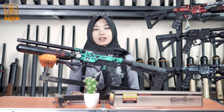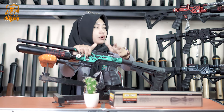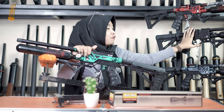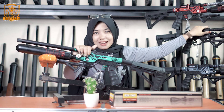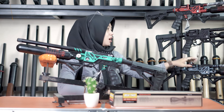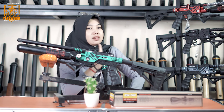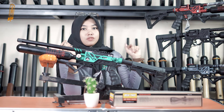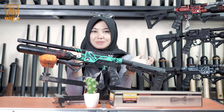Nah untuk varian chambernya ada beberapa macam. Yang di depan ada warna hijau, di sampingnya ada warna merah dengan perpaduan warna hitam yang cantik banget, ada juga yang full black buat kalian yang suka warna hitam, kemudian ada gray, dan ada satu lagi yaitu warna gold atau mustard. Untuk informasi lebih lanjut mengenai varian warnanya, bisa lihat di video ini atau hubungi admin.